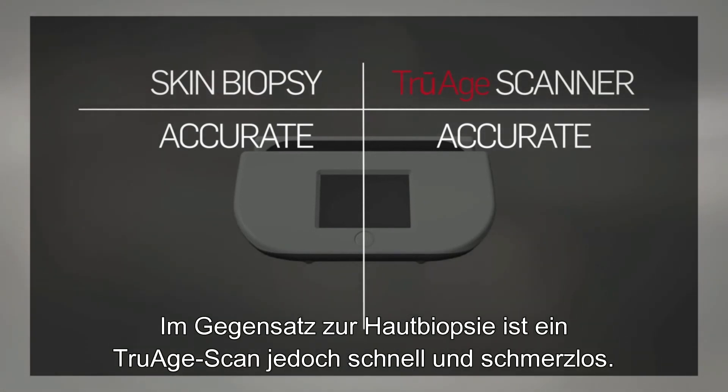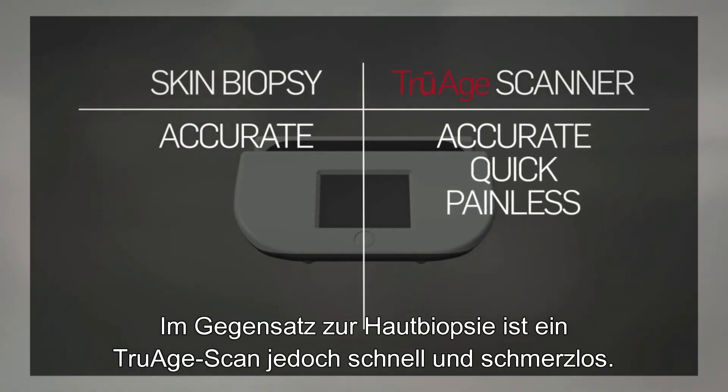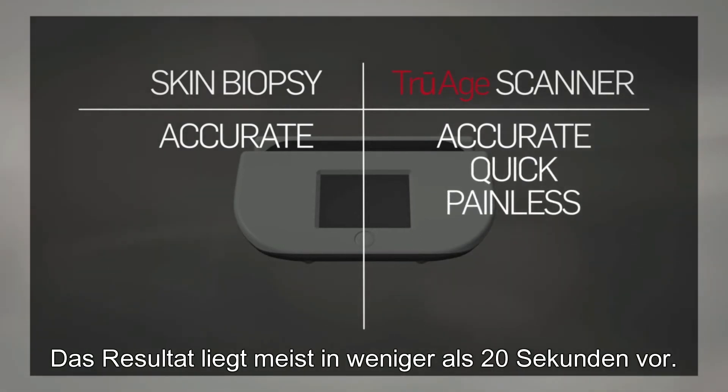But unlike a skin biopsy, the TruEach scanner is quick and painless, usually delivering an AGE score in less than 20 seconds.